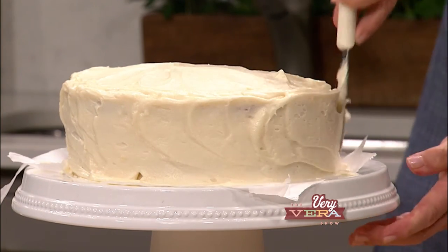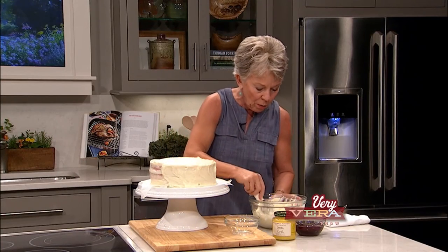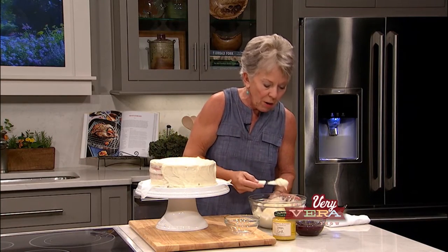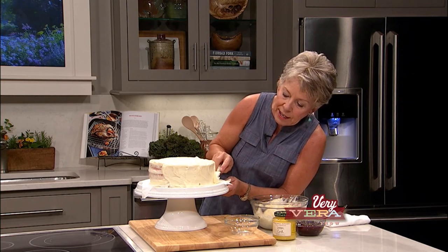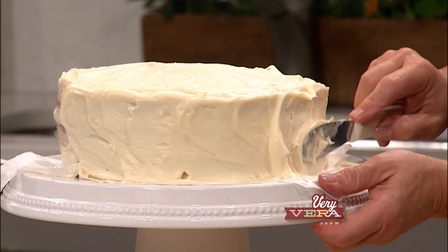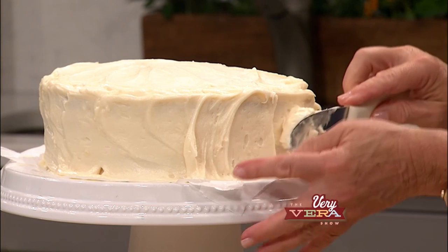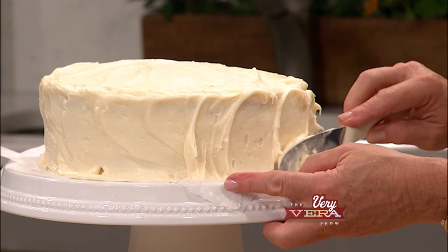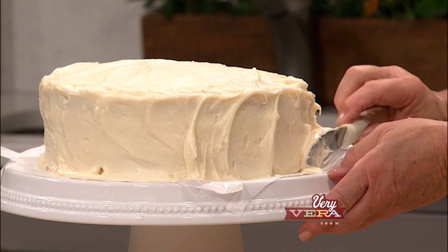Let me go back to what we've already done here and show you how to do the Very Vera Swirl. Now we're going to take just a little bit less of the icing, and you're making just a swirl. Little by little, you'll do the whole side of the cake where you have that nice swirl technique.